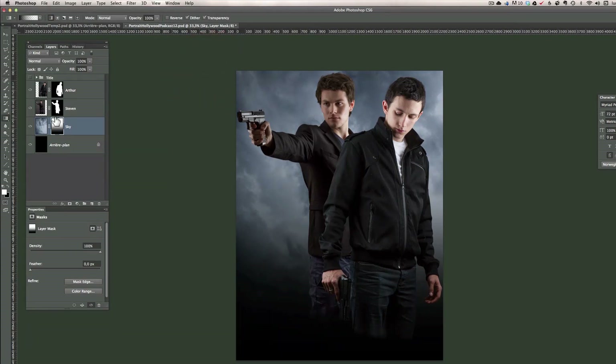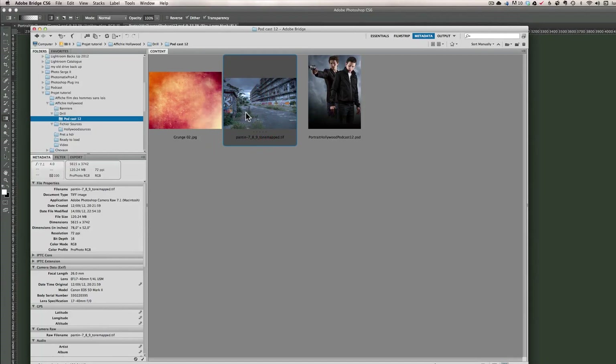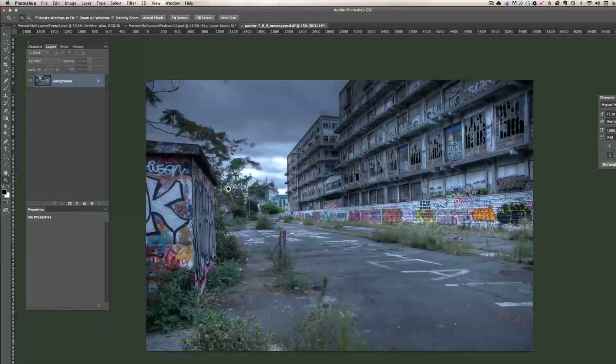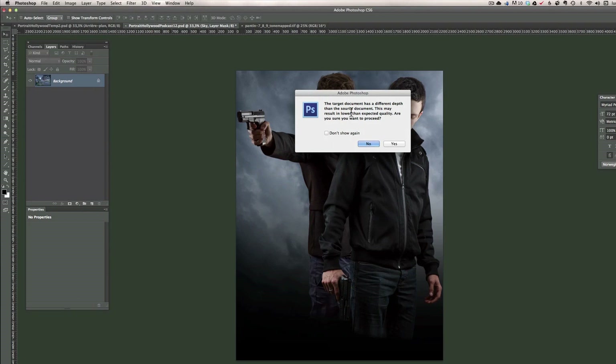Before doing the Hollywood look, I want to include a little photo. I'm going to go into Bridge and take this HDR photo of a scene close to Paris and open it in Photoshop CS6. You can see my courses on HDR if you want to know how to do HDR — I love HDR and I think they work very well with posters. Then I take my move tool and drag this photo over my poster. When it says the target document has a different depth than the source document, just click yes.